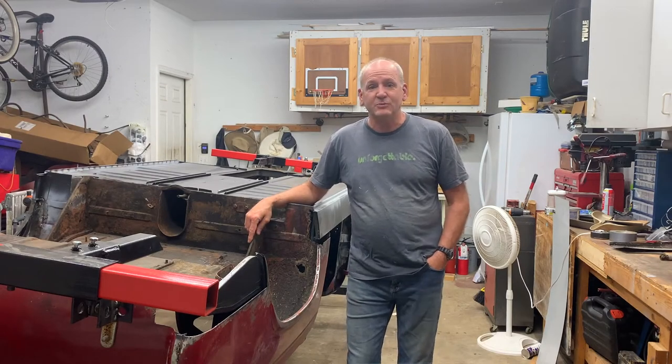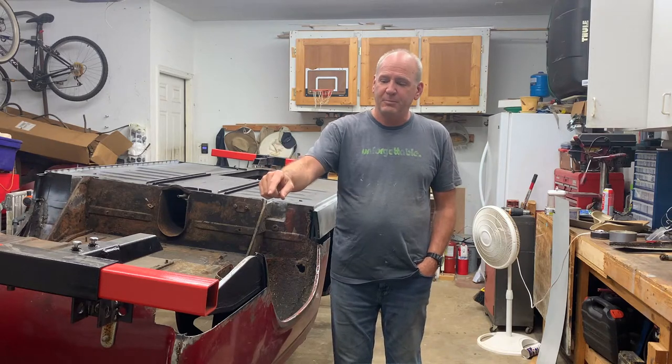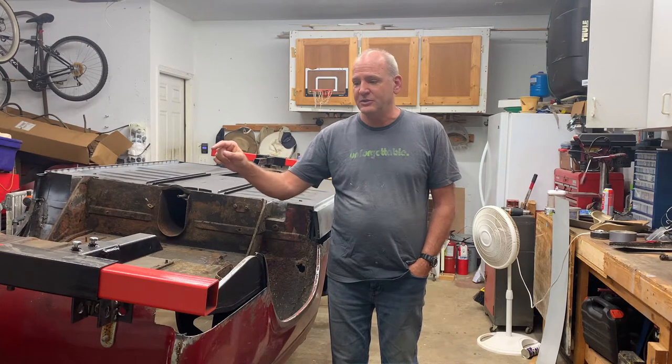Welcome to this episode of Rob's Restoration Garage. In this episode, I'm going to work on the back part of this rear quarter panel. I'm going to take a little bit of a different approach than I did on the other side, so let me show you what we're going to do.